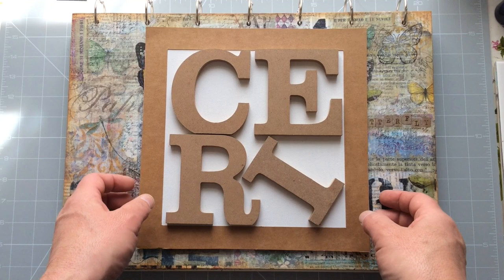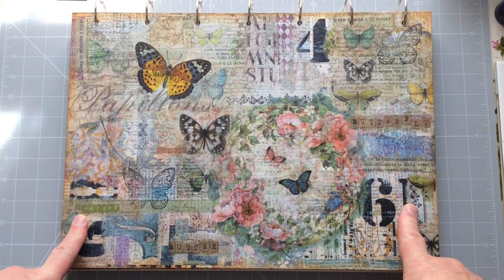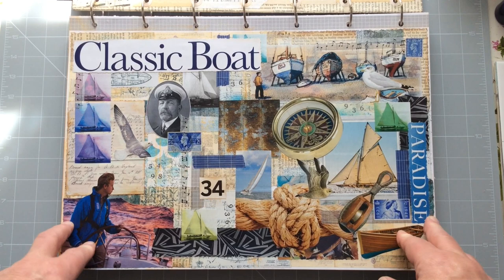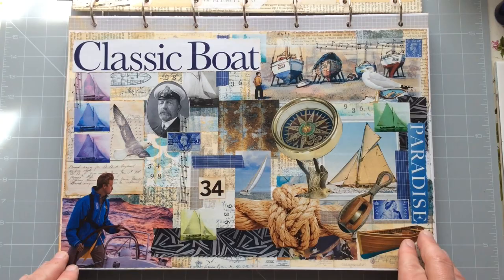Hello everyone, Kerry the Crafter here — that's C-E-R-I the Crafter — and I'm going to do another page in my Art Collage book, or at least that's what I think I'm going to call it. Thank you very much for the support you've shown in your comments about the last one I did. I love it and it seems you did too, and you like all the little additions and pieces, so I thought, right, let's get on with another one then.